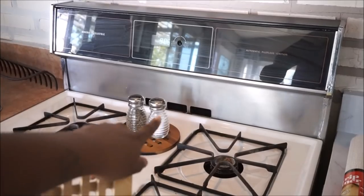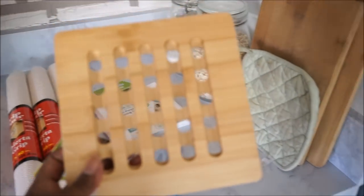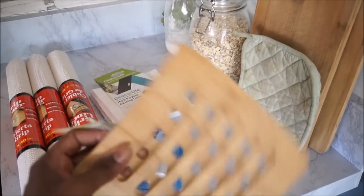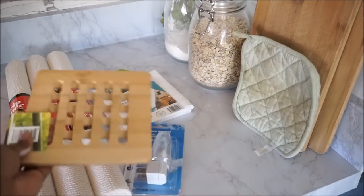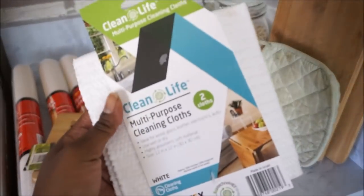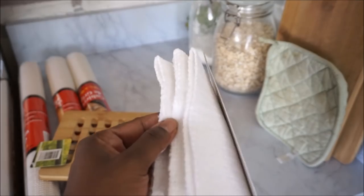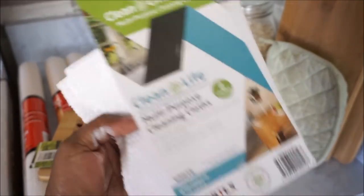I picked up one of these little bamboo rests — I use mine on the stove for salt and pepper, but I got another one so we can put our spoons and cooking stuff on it. I don't want things getting on the counters because with the contact paper it might melt. I also picked up some multi-purpose cleaning cloths that will go in the kitchen.